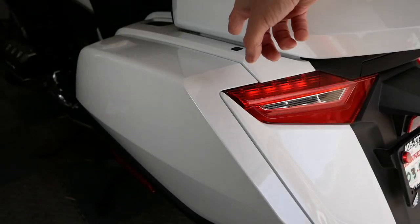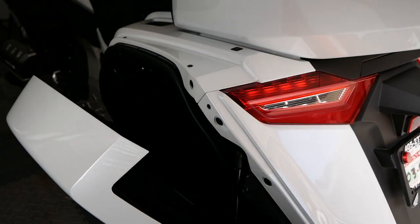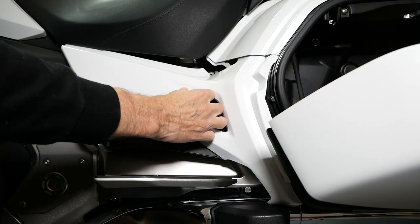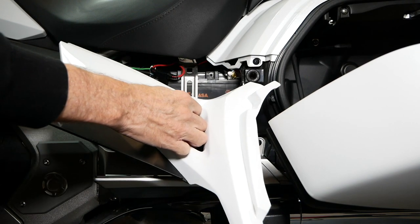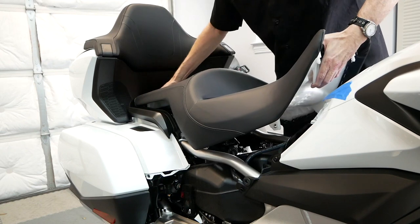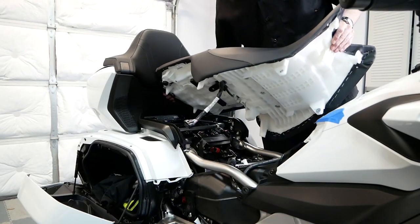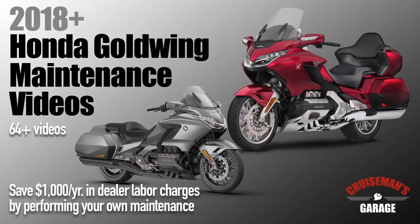Now, to get started, we need to remove the side covers from the left and right side of the motorcycle. And once we remove those side covers, we need to remove the seat. If you've never done this before, check out my 2018 Plus Honda Goldwing maintenance videos because I go into great detail on how to do all of these things.